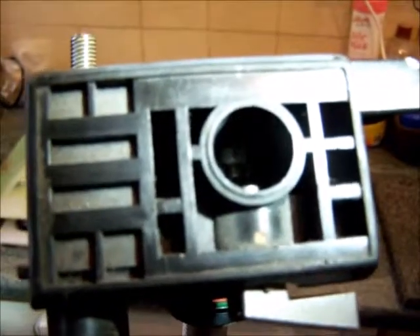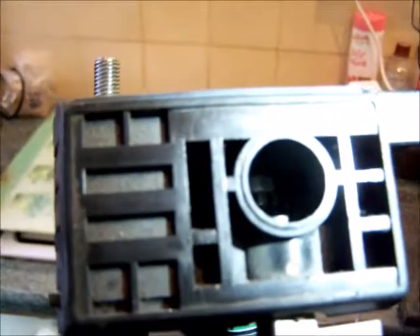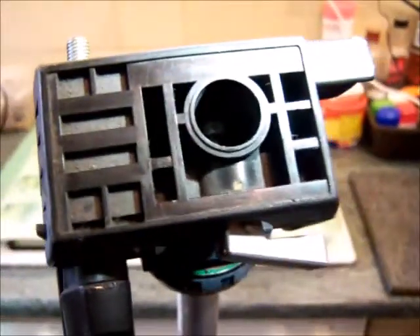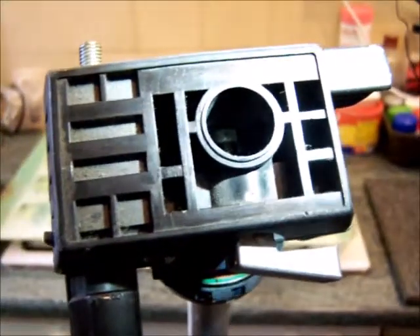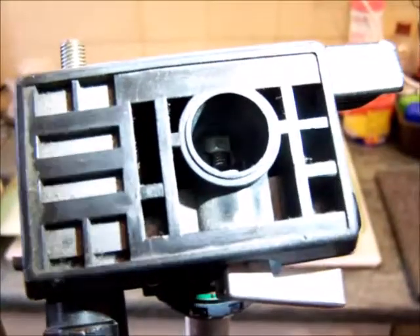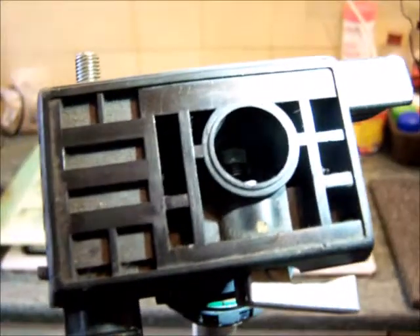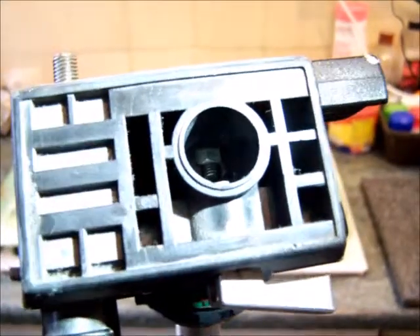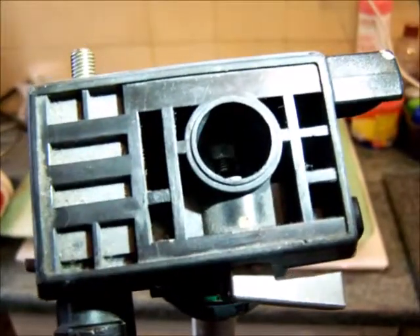Today I'm going to show you how to make a temporary fix to a Slick 88 tripod. Like many people I've purchased a secondhand tripod and found that the quick release post, which would normally be situated in here, is missing. I've looked up the actual part to order and discovered it's called a Slick 612 quick release post, but it's going to take some time to arrive and I want to use this tripod this weekend.